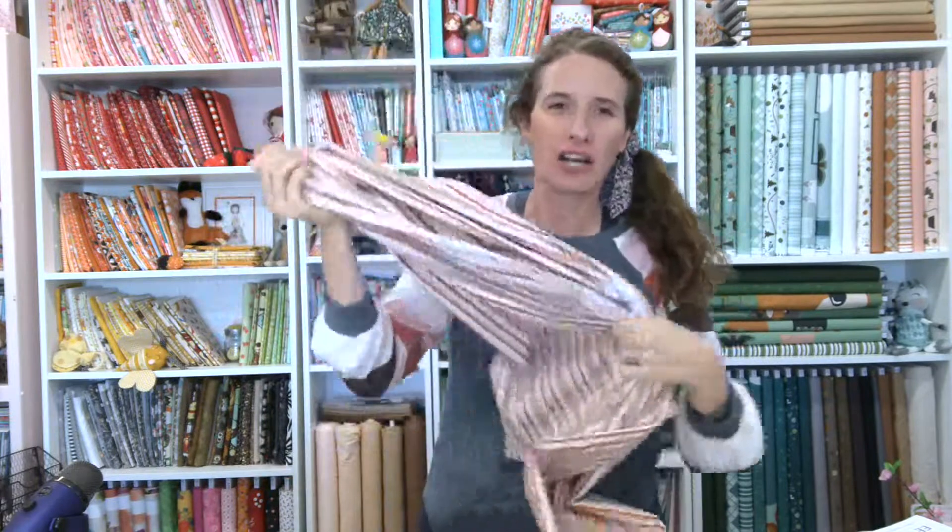Hello everyone and welcome to week two of the Sweater Season Quilt Along. It is a cold January day here and I'm feeling a little silly, so I thought I would take some Sweater Season Stripe Cringe Fabric and just cozy up. But today we are talking about fabric placement and cutting for the Sweater Season Quilt Along.